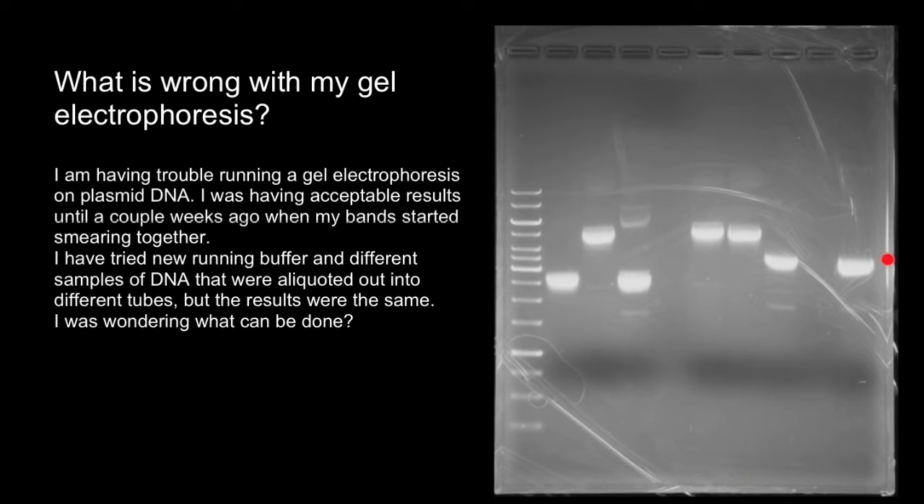Let's take a look at this gel. The gel itself looks fine, but what we can see here is that these bands are way too bright and too thick. Compare, for example, with the bands in the ladder.